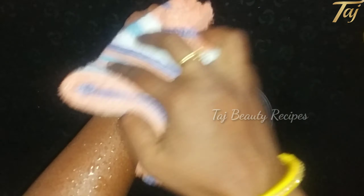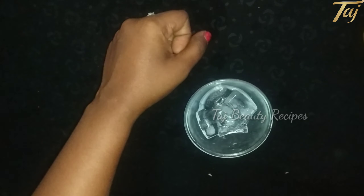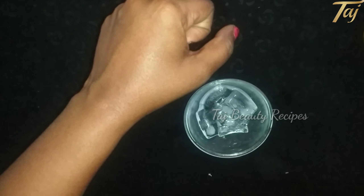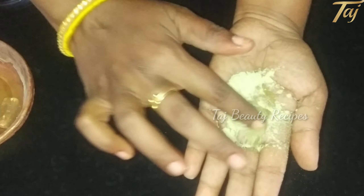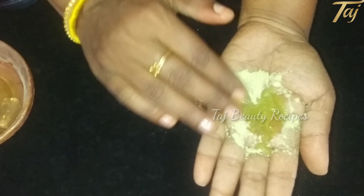Now we apply a cotton towel to the skin. If you apply the ice cubes to your face, you can feel fresh. Now we move to the next step and use the Herbal Face Wash Powder on the skin.